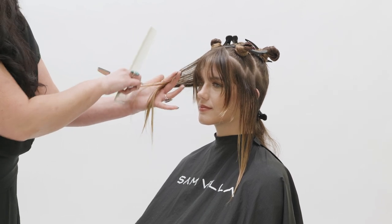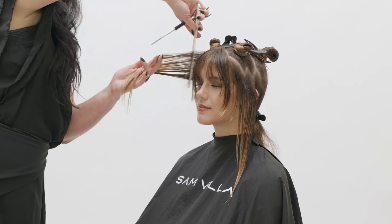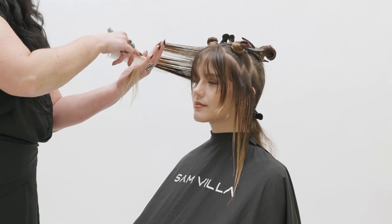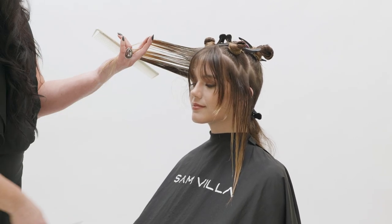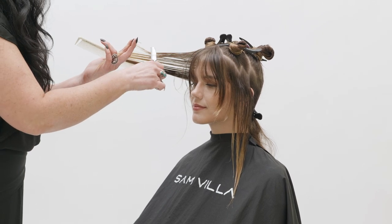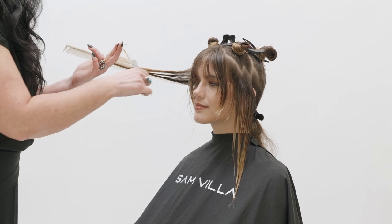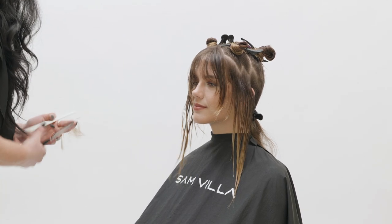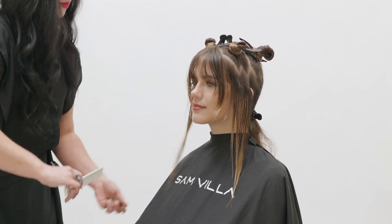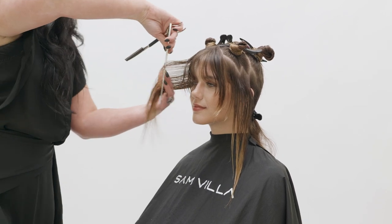Now let's move to the sides. From the section in front of the ear, over-direct towards the front of the face, then elevate the hair to about 45 degrees above a horizontal 90-degree line. Using the guide from your fringe area, cut from the top to the bottom of the section, slightly sliding your hand out to retain length in the perimeter.